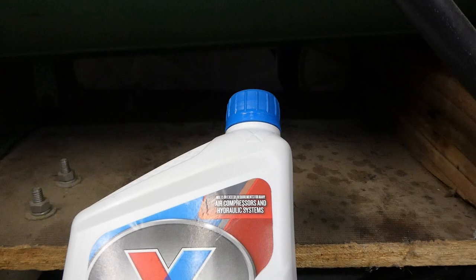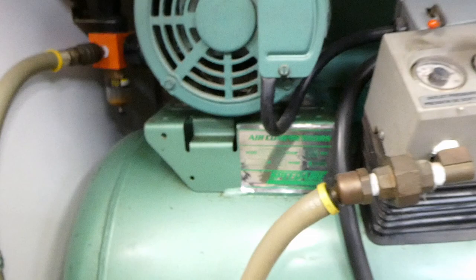I bought this 30-weight non-detergent oil. Up there in the corner it says air compressors and hydraulic systems.